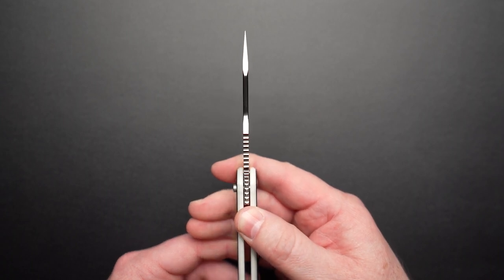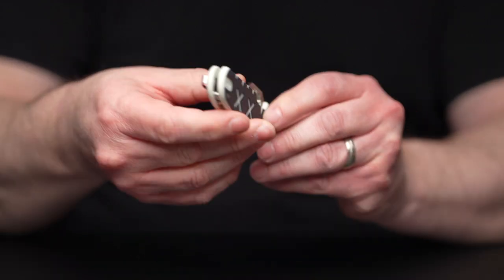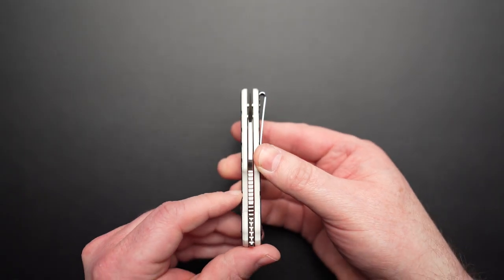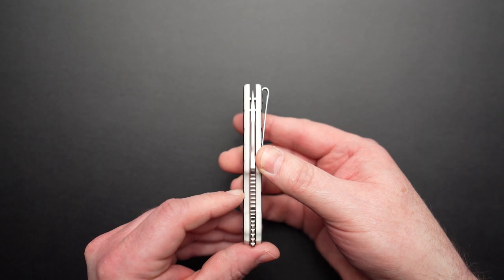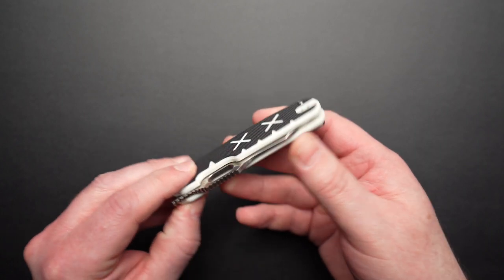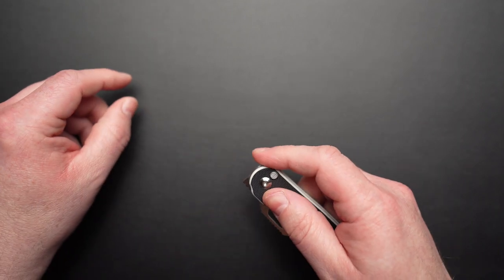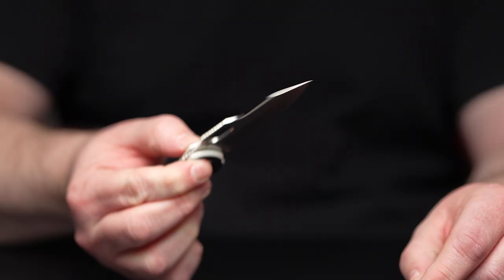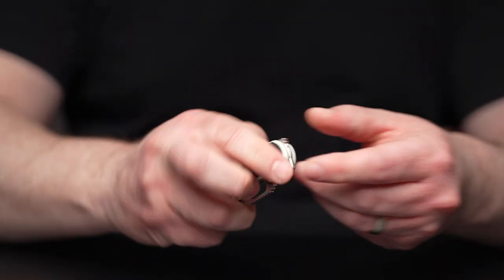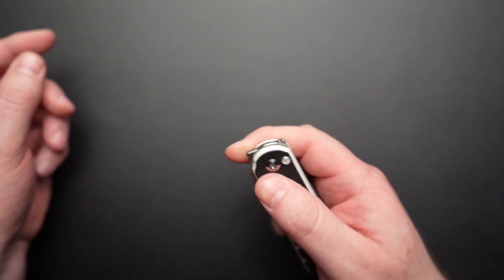It's super sharp and thin behind the edge and tapers up to a thickness of 0.12 inches at the spine, so it's nice and slicey and should handle general EDC tasks with ease. The blade is perfectly centered straight out of the box — Kaiser's QC in my experience has always been top notch. The action on the Cormorant is classic Kaiser: silky smooth, makes a satisfying metallic sound, with a sense of precision about it, like a well engineered machine.